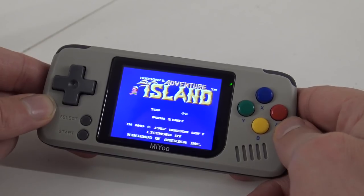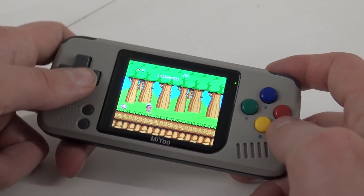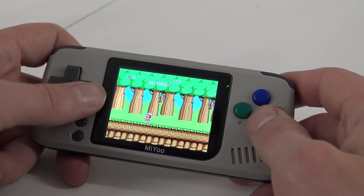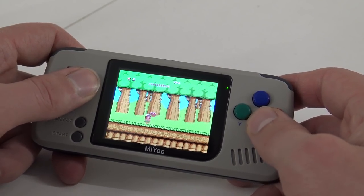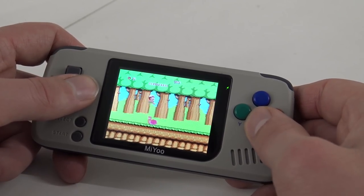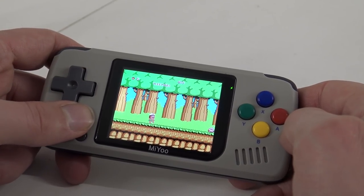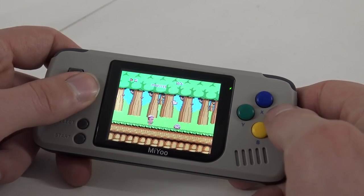Let's play some NES — it sounds good. NES games have problems most of the time on a device like this, or there are just problems in general. But this sounds really nice.